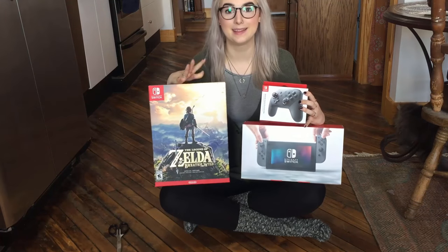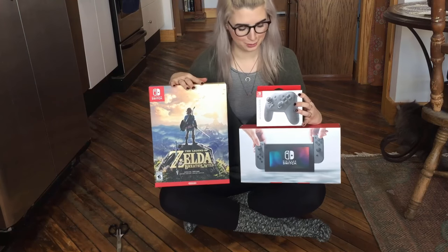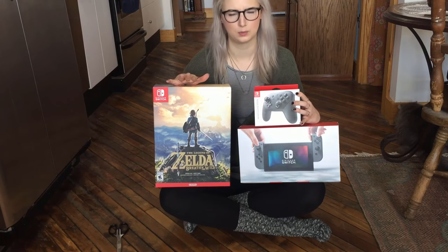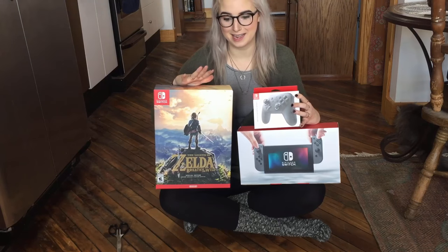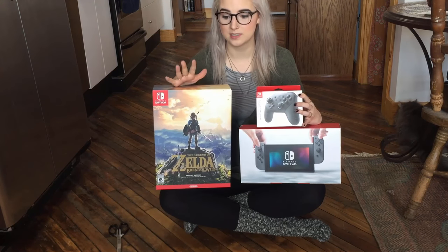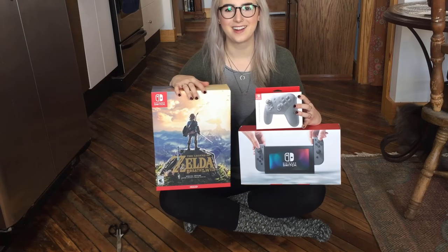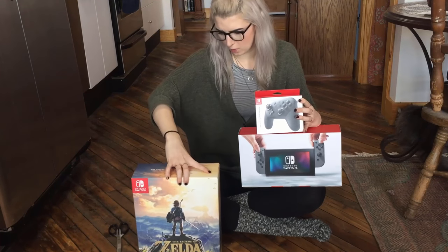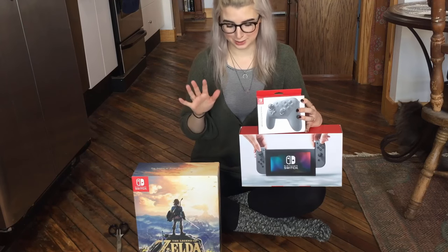I picked all these up at the midnight launch last night at a Walmart around here. I called a lot of places — people were already waiting at like GameStops and Best Buys at 1pm. It was crazy, and I just kind of called the right places and picked the right one to go to. I was second in line and we were able to take our number and come back. I came back later at about 10 o'clock. My boyfriend had to go to bed — he had to wake up super early this morning for work. But I picked this up — so stoked about it.